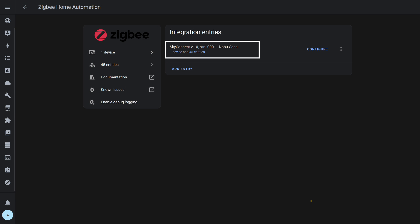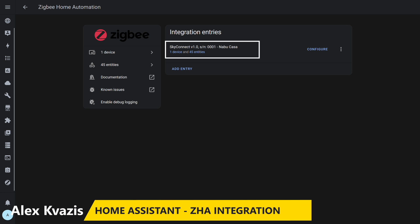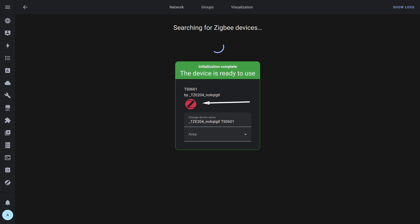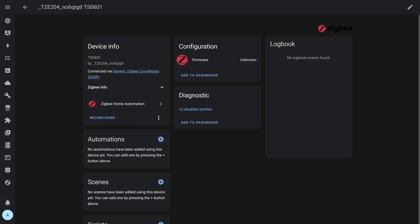Back to Home Assistant to test it with the default Zigbee integration, ZHA, using a USB Zigbee Stick SkyConnect as the coordinator. After being removed from iHost, the sensor switches into pairing mode and is detected by ZHA. But based on the single entity icon, there is no real support here either — only one entity appears: a firmware version check. At the time of testing, the device is not supported by ZHA.